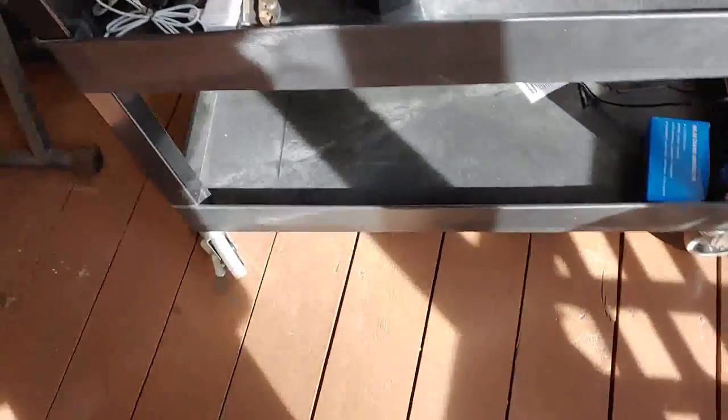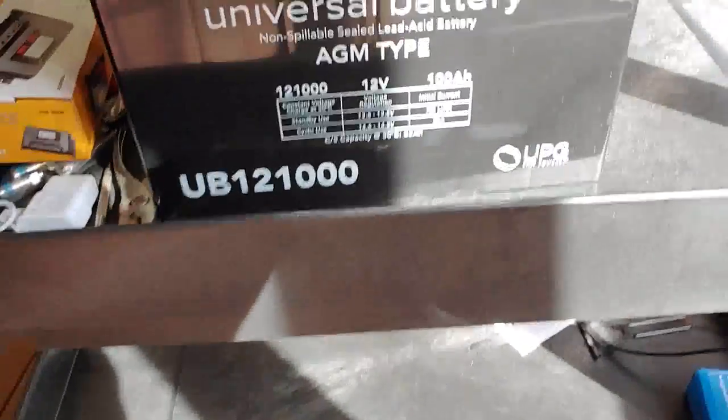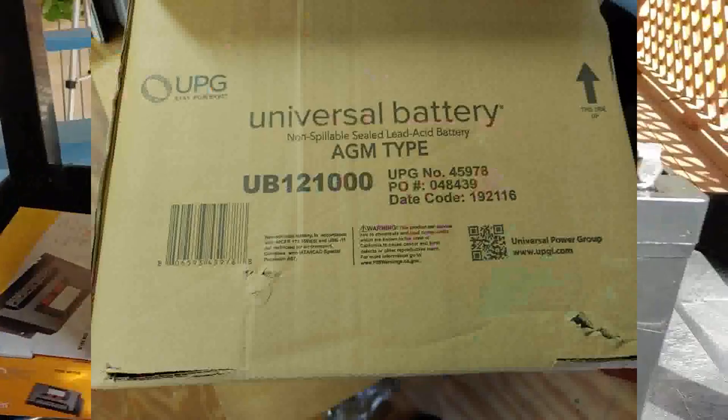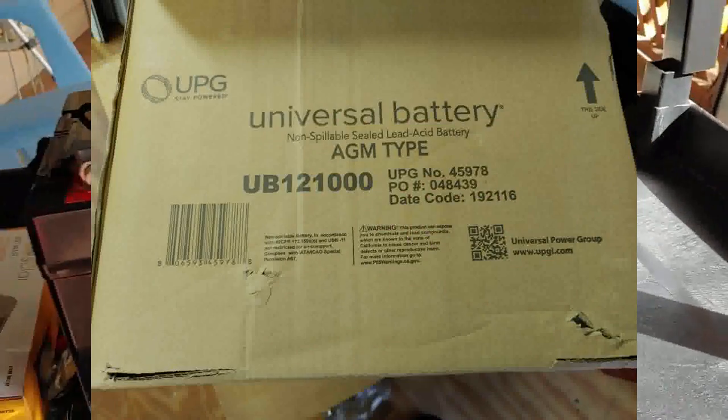Right now, on the second little shelf here, we have an AGM battery, 12 volt, 100 amp hours, which has just finished getting charged up.